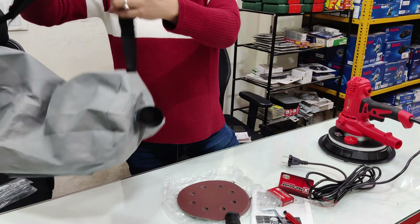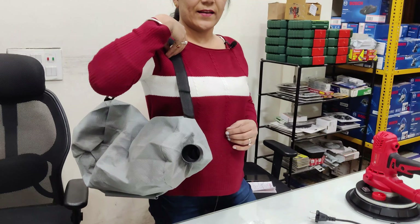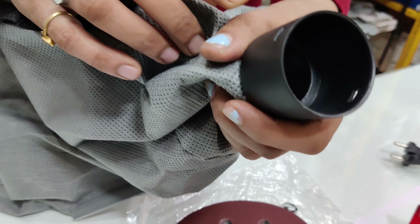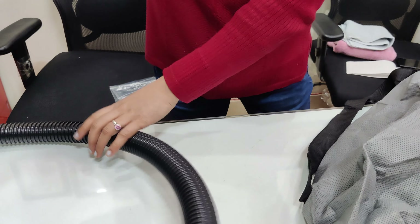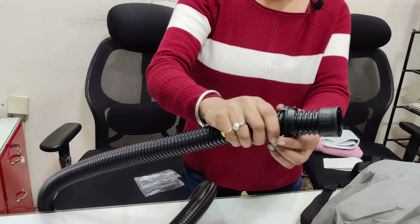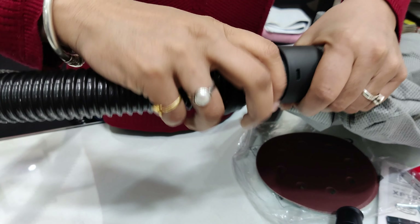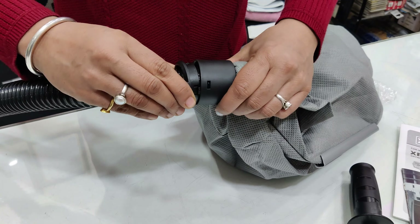Now, how do you carry it? When you use it, you carry the dust bag on your shoulder. Here you can see the hose pipe connector. I will show you how to connect the hose pipe. This hose pipe is 2 meters long. One end connects to the machine and the other connects to the dust bag. I will put it in place now.